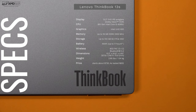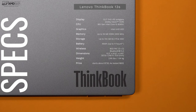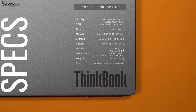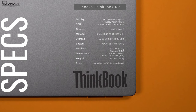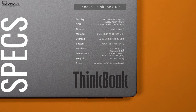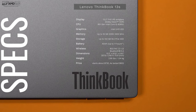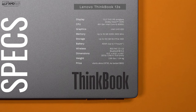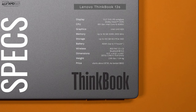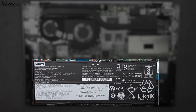Before we get to the unboxing, here's a quick rundown of the specs. You're looking at a 13.3-inch full HD IPS anti-glare non-touch display with Dolby Vision HDR. It's powered by the Intel 8th generation Core i5-8265U — you could also get it with the Core i7. It has Intel UHD Graphics 620, up to 16 gigabytes of DDR4 RAM, and my unit came with 8 gigabytes. It also has 256 gigabytes of PCIe NVMe SSD storage, but you can get up to 512 gigabytes. There's a 45 watt-hour battery that Lenovo claims gives you up to 11 hours of battery life.